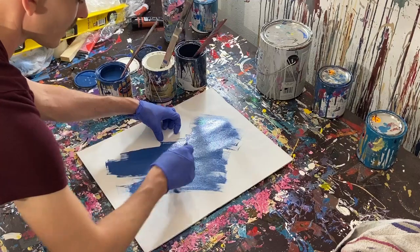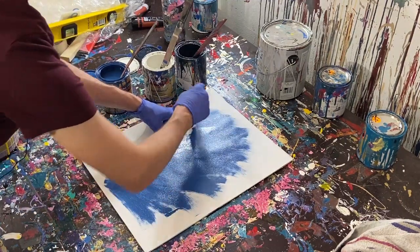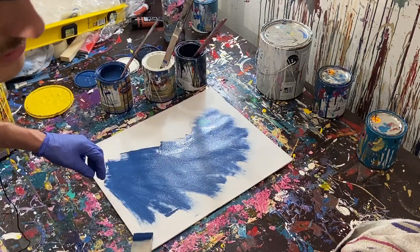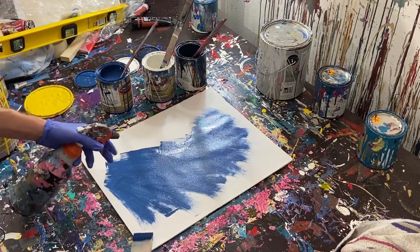I'm going to start spreading this out a little thin, and if I have to I'll throw a little bit of water on it, which looks like it might need just a small amount. It actually looks pretty cool already.